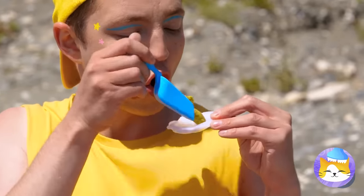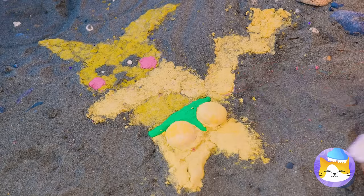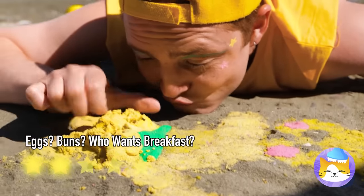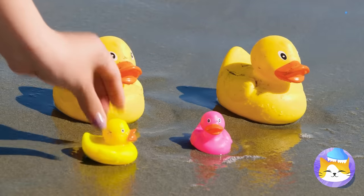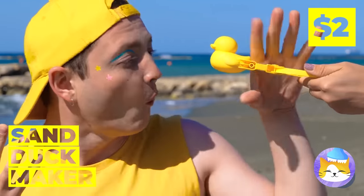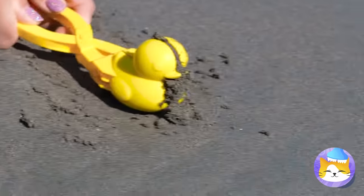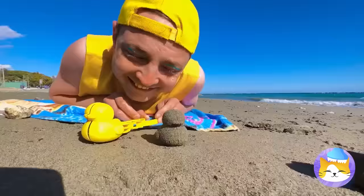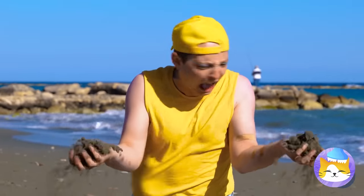And soon you'll have fresh, hot beach buns. Just be careful when you squeeze them. Aw, duckies — a duck family! Good thing ducks like water. Don't cry, this should cheer you up. Now you can whip up a whole new flock — just make sure to use wet sand and don't step on them. Who wants to tell him he can just make more?